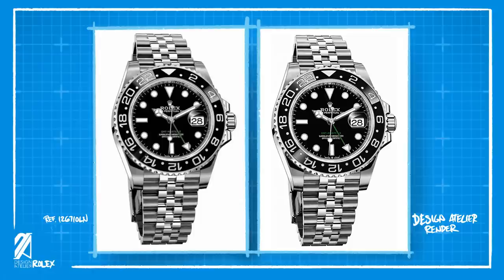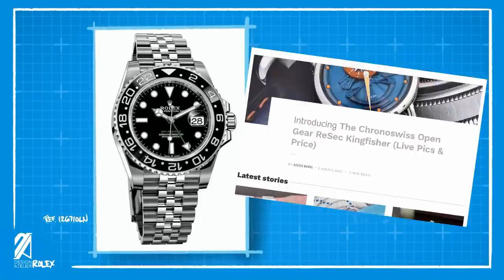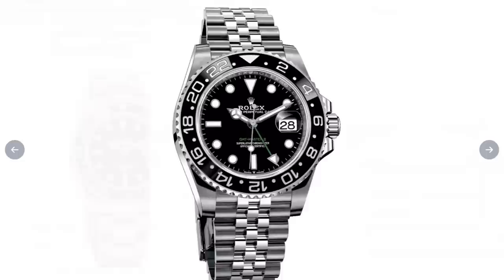And finally, number one: predictions. Here's a last-minute piece of info. Upon further digging, I found the very image that's being shared right now, and this one dates back to 2019. Monochrome Watches actually published predictions of Rolex releases. During that year, it included modified images of Rolex renders for the Coke, Red Milgauss, and the Jubilee Black GMT. I wouldn't be surprised if this was the very image that was used for The Watchbook.